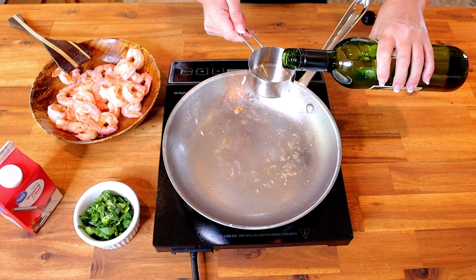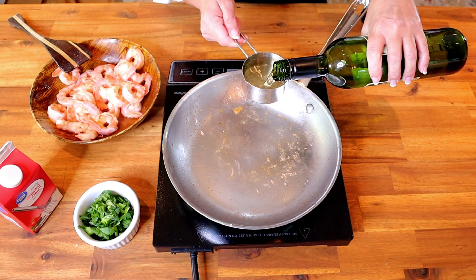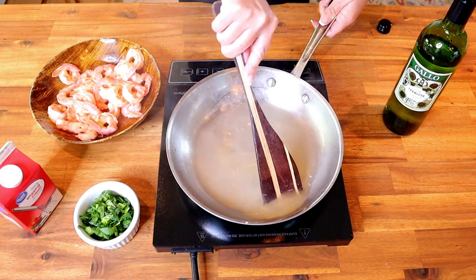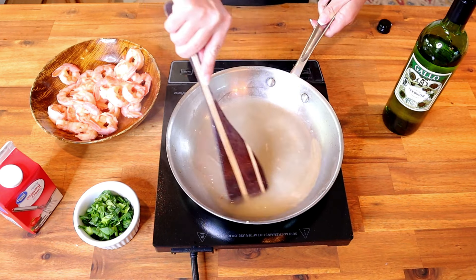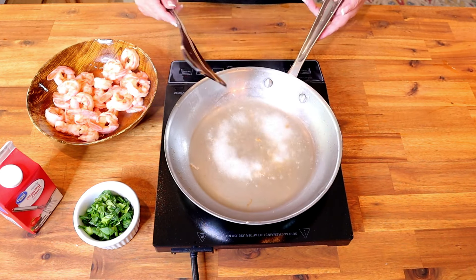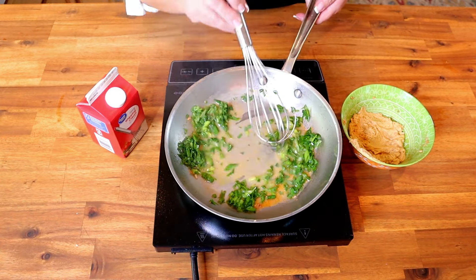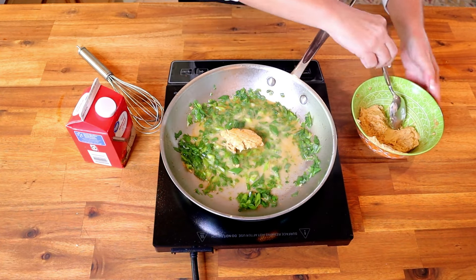Using the same sauté pan, add one half cup of the same dry white wine used to deglaze. Scrape the pan to get all of the fond from the bottom — that adds great flavor to the sauce. Allow the white wine to simmer and reduce by half. Once reduced, add in your green onion and allow it to cook slightly. Then, one tablespoon at a time, whisk in your compound butter.